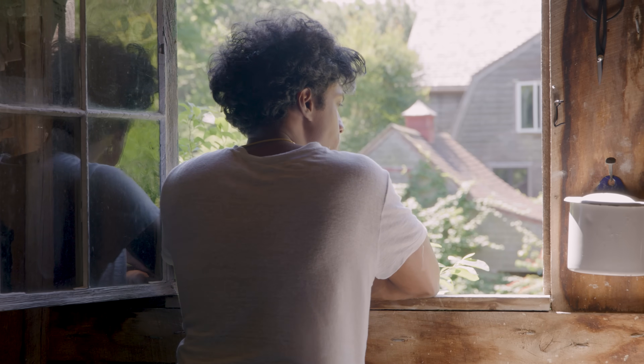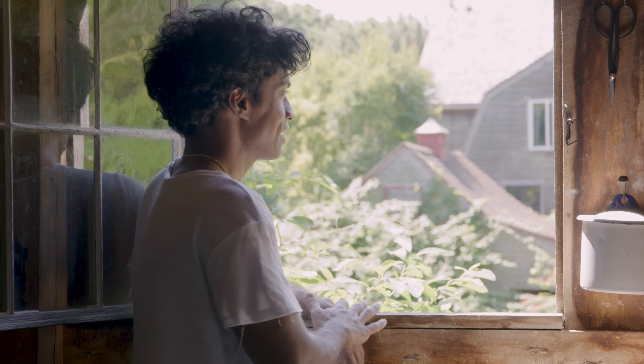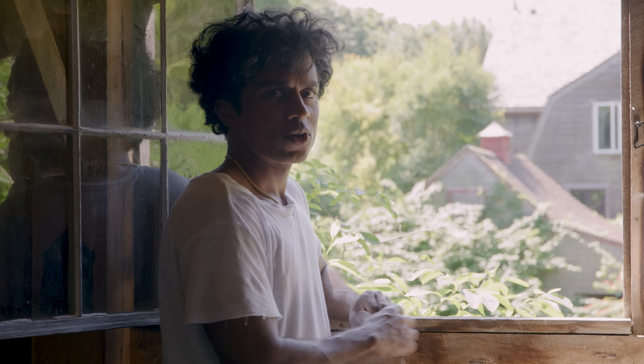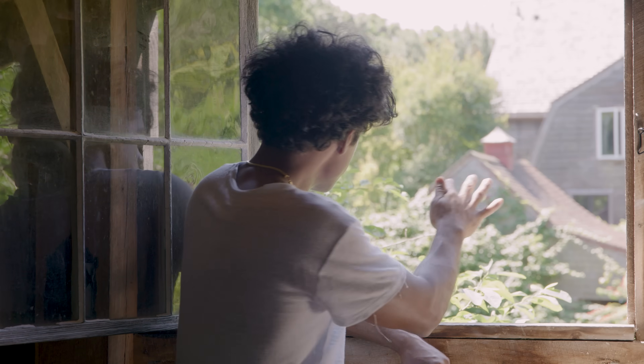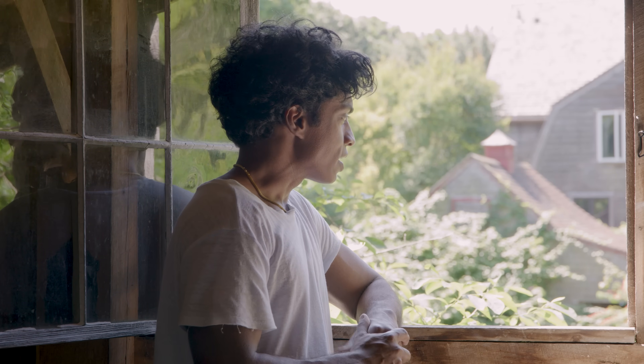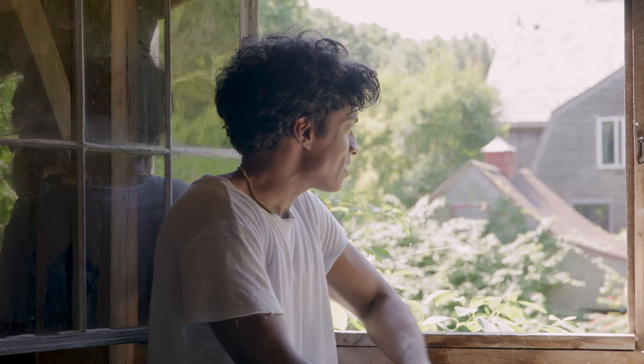Once, I was doing something on this windowsill — I think I was drying something — in the evening. All of a sudden, out of nowhere, something really big just flew across and landed in that cedar tree over there. I stood very still, just moved my eyes and looked over, and it was an owl. It's the only time in my life that I've seen an owl, and it was right there. It feels like such a gift that I was maybe five feet away from an owl. He just turned his head, looked at me, and then flew away. But that's what happens here.